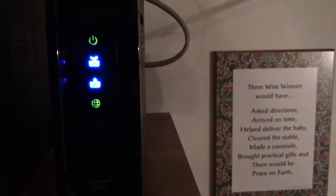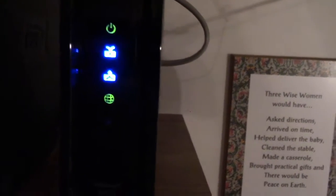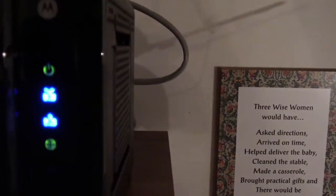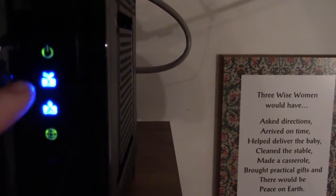Here is the new Motorola modem hooked up. As you can see, we now have our LED indicators on the front all lit up. Our top indicator is power, and below that are our downstream and uplink indicators.